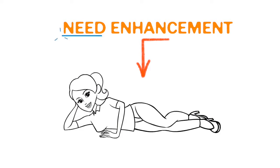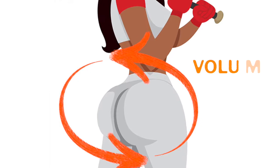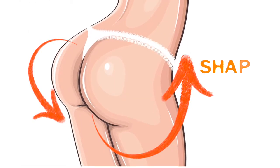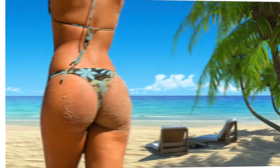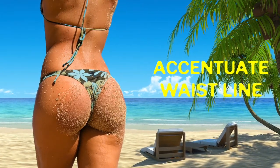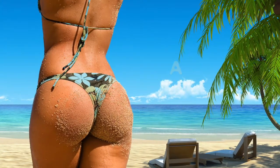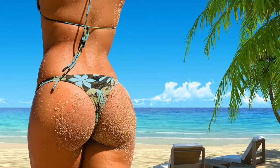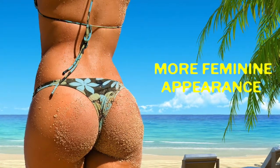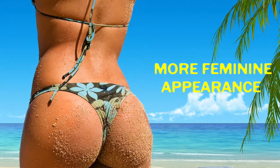When we talk about enhancing the buttocks, some people are looking for volume, some people are looking to restore shape, and some people are looking simply to accentuate the waistline. A thin waistline and a nice transition to a fuller buttocks is characteristic of a typical feminine hourglass appearance.